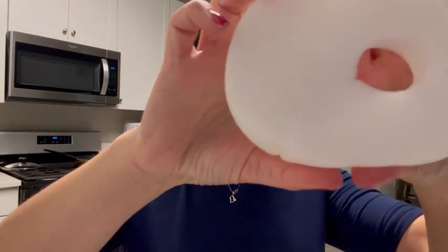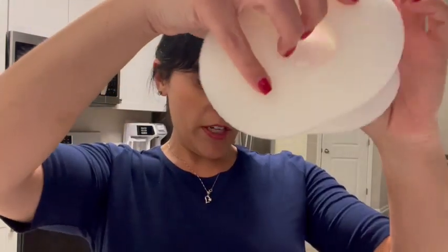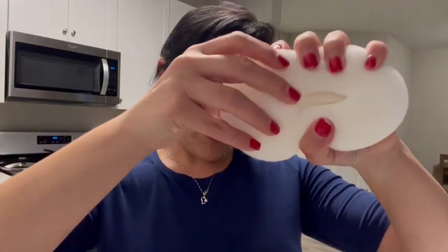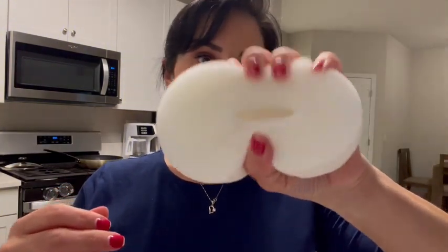They're thick and absorbent and hold a lot of water and dirt. They've got a great scrubber pad, they're antibacterial, they're super thick, and they're really easy to remove and replace. Definitely recommend these.